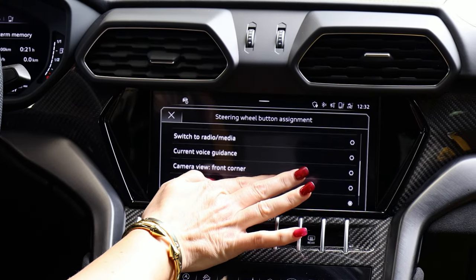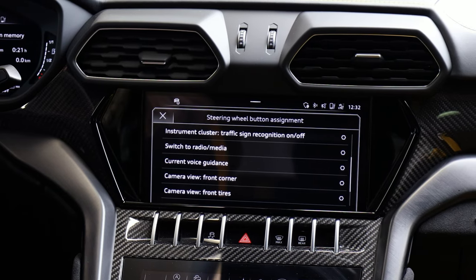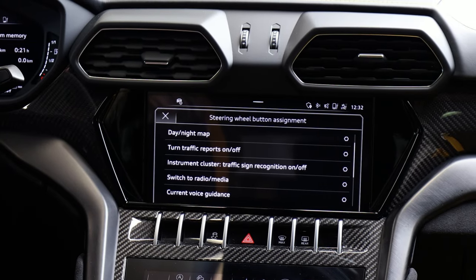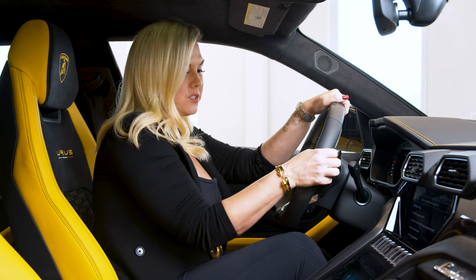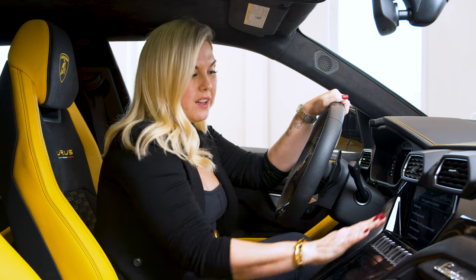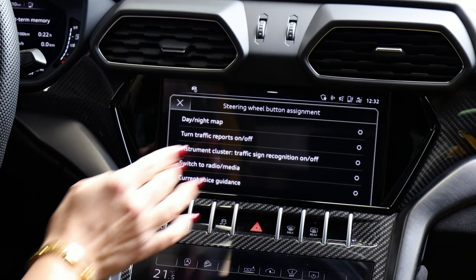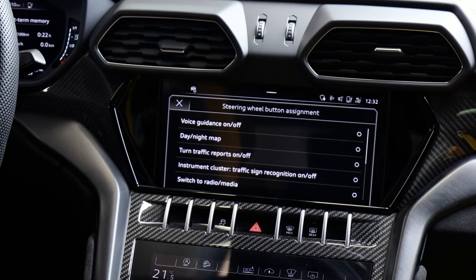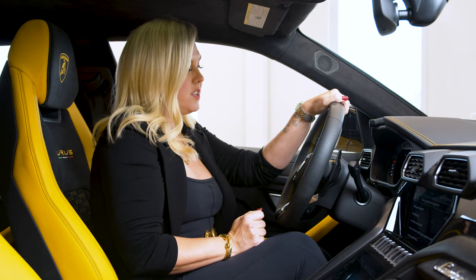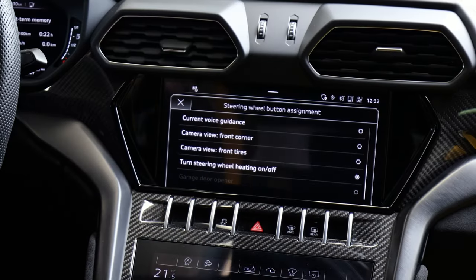You'll see lots of options — a camera view of your tires, so if you tend to rake rims, that might be a good one for you. You can make it the voice guidance, switch to radio or media. This keeps your hands on the wheel so you don't have to be fidgeting with things. It can switch your map from day or night, turn traffic reports on or off, or cancel voice guidance if that annoys you. So basically, press and hold to customize what you want it to be.